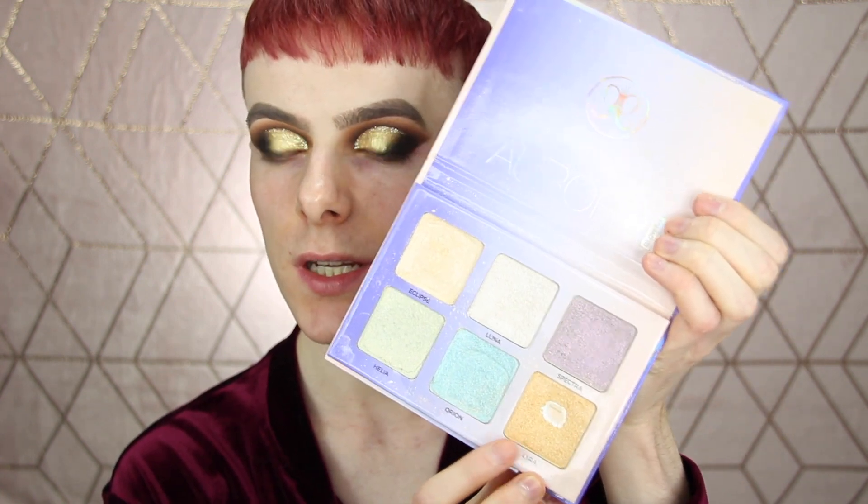Now that that's dry, I'm just going to add in some highlight. The highlight that I'm going to be using is the Anastasia Aurora Glow Kit. I'm going to be taking Lyra, which is this one right here. This is my ultimate favourite highlight — it's so pretty. I'm just going to take this on the brush that actually comes with the Lunar Beauty Palette and highlight my brow bone.